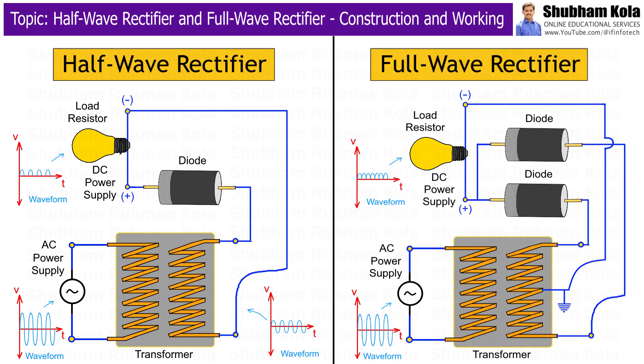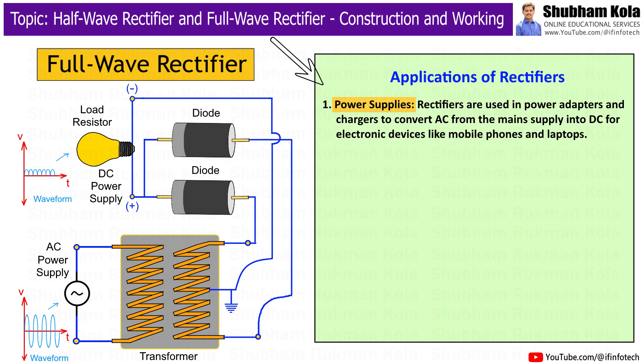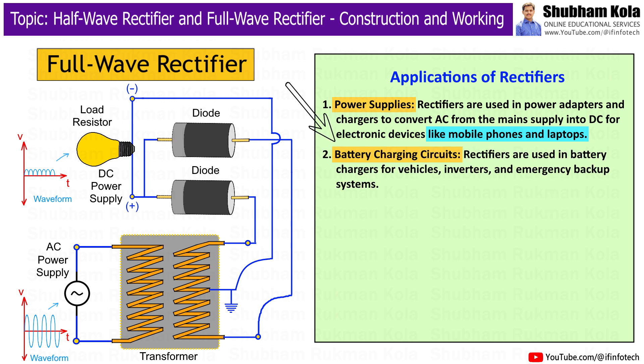Now that we have covered the workings of both types of rectifiers, let's discuss the applications of rectifiers. First is power supplies — rectifiers are used in power adapters and chargers to convert AC from the main supply into DC for electronic devices like mobile phones and laptops. Next is battery charging circuits — rectifiers are used in battery chargers for vehicles, inverters, and emergency backup systems.